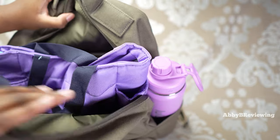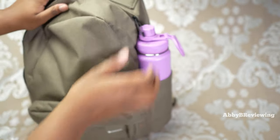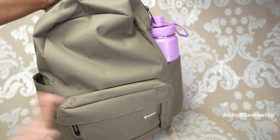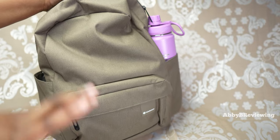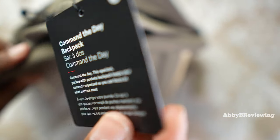That's everything I'd put in my backpack for traveling — I'm going to close it up now. When it's full it looks pretty much the same as when it's not full, which I like. It's thick enough that you don't really see the outlines of what's inside. Here's the tag for anyone interested in that information.